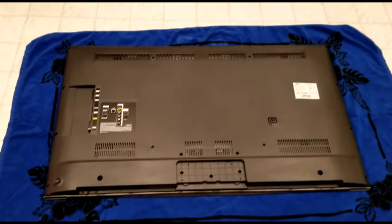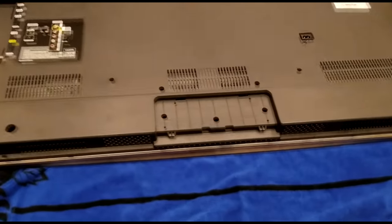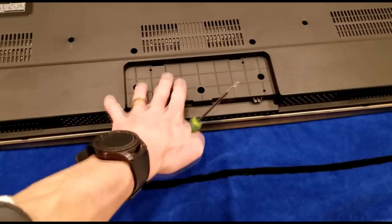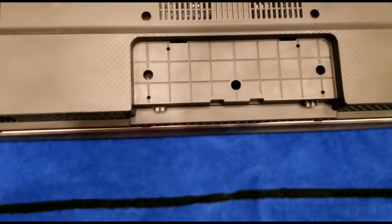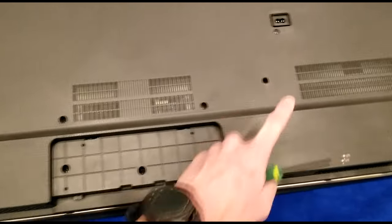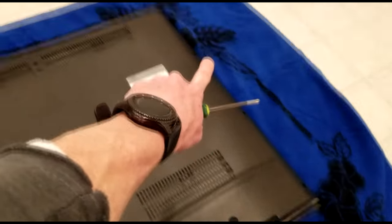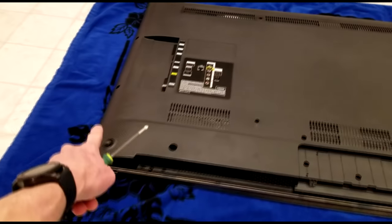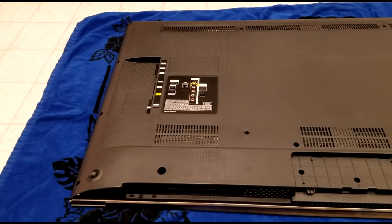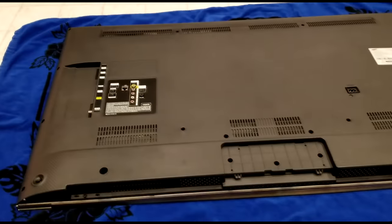Here we are looking at the back of the television. If you have a stand, go ahead and remove it so the back can come off completely. Then look for all the screws all over the back — remove them all the way around the bezel and all the way back around, making sure you don't forget one. Then the plastic back should remove very easily.